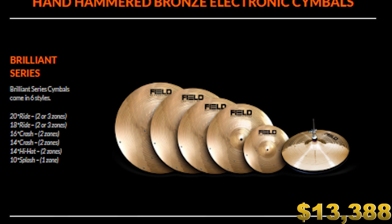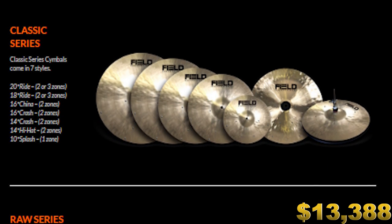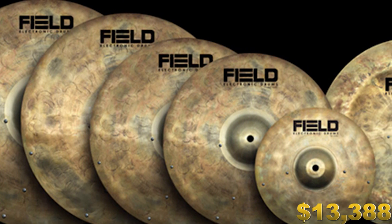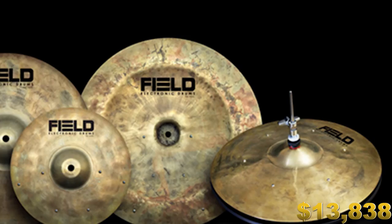The next website to visit is Field. As far as acoustic-to-electronic drum conversion websites go, this is the absolute most expensive one on this list — definitely the most expensive full-sized electronic drum website I've come across. We're not buying the shell packs here though; we're here for more cymbals. Their cymbals look absolutely incredible and they have three series: the Classic series, the Raw series, and the Brilliant series. I really like the Classic and Raw series looks. I want to pick up the 20-inch Raw ride cymbal with three zones and choke — that's $450 — plus cymbals from the Brilliant and Classic series, cymbal stands, and a hi-hat from the Raw series.